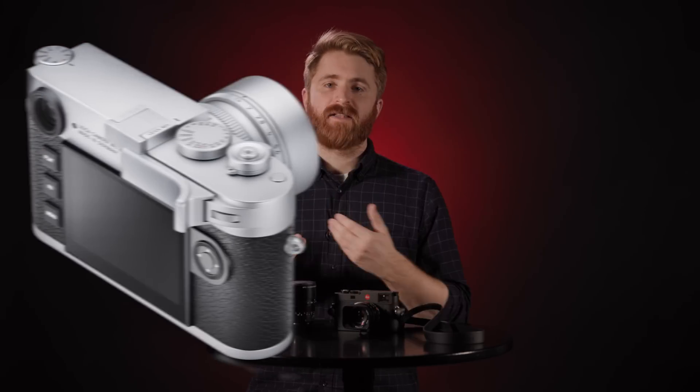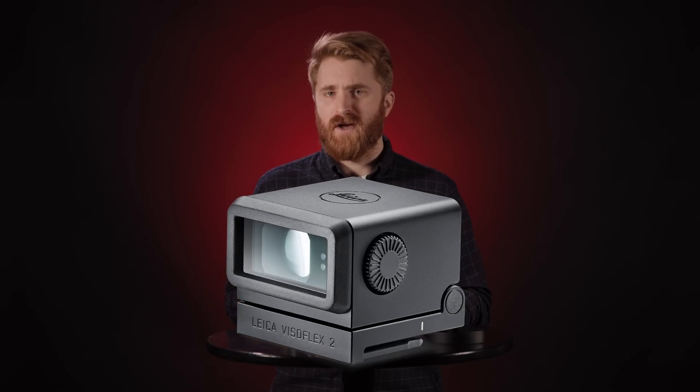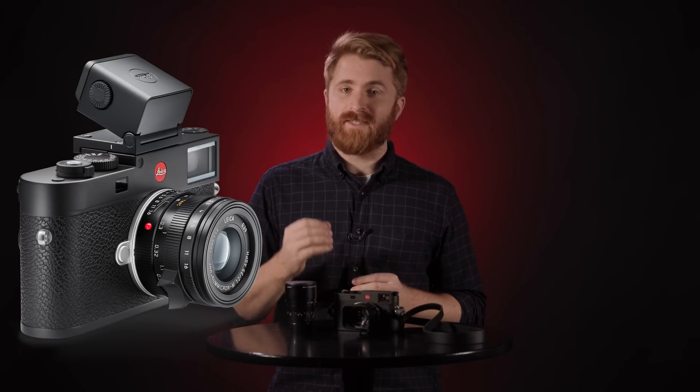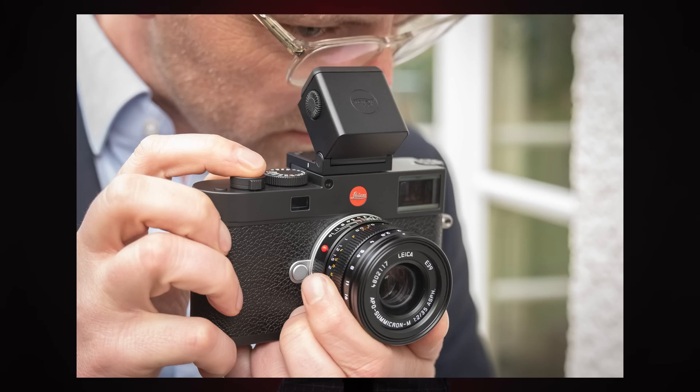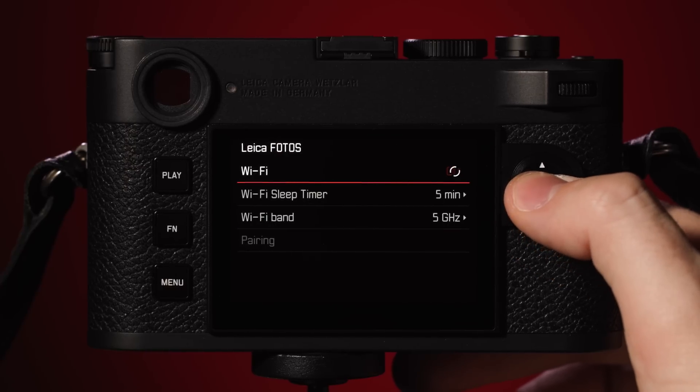The new M11 will come in two colors. The black model has an aluminum black top and weighs 20% less than the silver model, which has the classic brass top plate and weighs a little more. A new Visoflex 2 has been announced and will be compatible with the M11 and the M10. It features a 3.68 megapixel OLED display in an anodized aluminum three-stage tilting design of zero, 45, and 90 degrees.